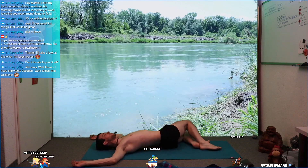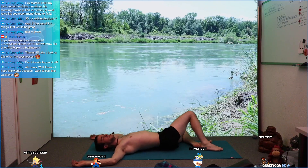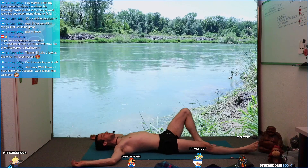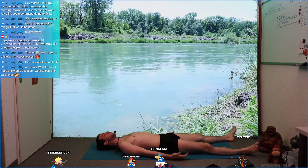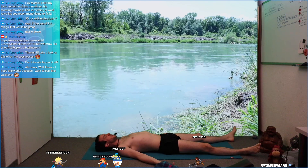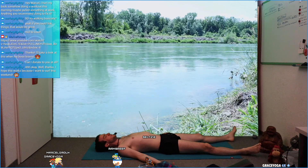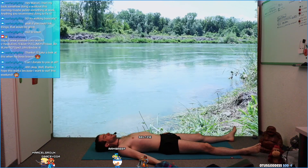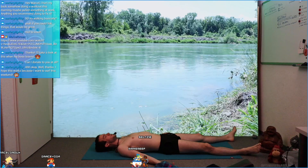Slowly preparing for the final pose — savasana. Extend your legs whenever you're ready. Feet facing away from each other, arms lying by your sides, palms pointing up. Tuck your chin in and just be. Close your eyes and just be. You did another exercise on both sides.